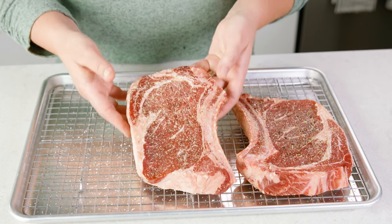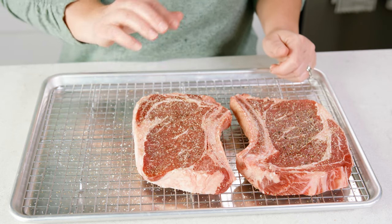We're gonna set these steaks on a cooling rack and let them come to room temperature for about 1½ to 2 hours. While you wait for those steaks to reach room temperature you can do anything you like — like watch The Bachelor, like and subscribe, or solve world hunger.